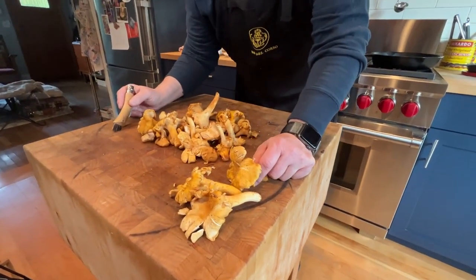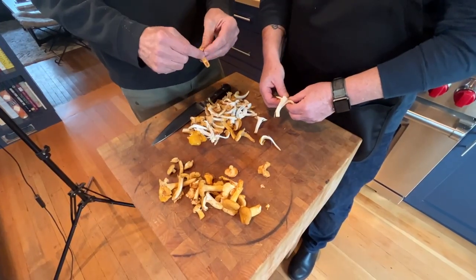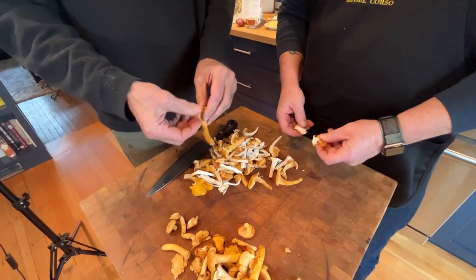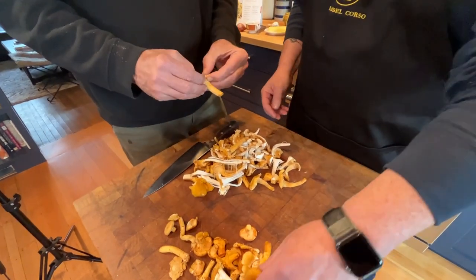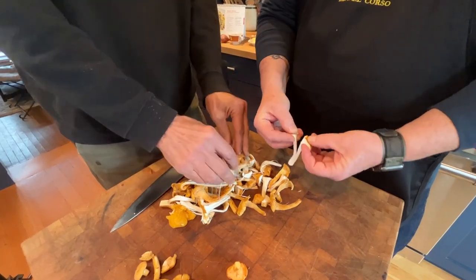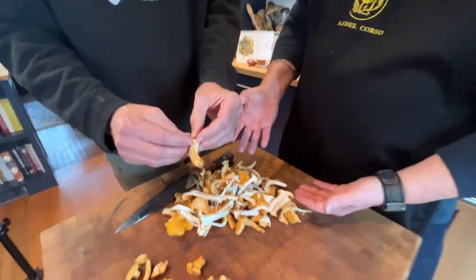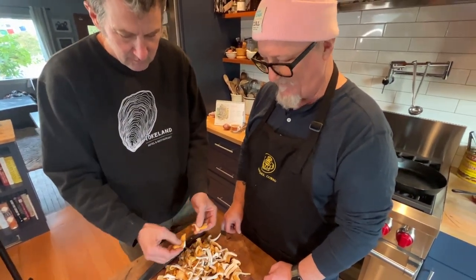I'm going to clean the rest of these up. I've got my good buddy Jerry Corso here — he owns Bar El Corso, a great pizzeria and small plates joint in Beacon Hill with his wife Angelina. He said, hey Bob, we don't need to use a knife — let's just tear these. And they tear so beautifully. This is a pro tip from Jerry and Bar El Corso. Look at how gorgeous these are. We're going to sauté these in just a bit.